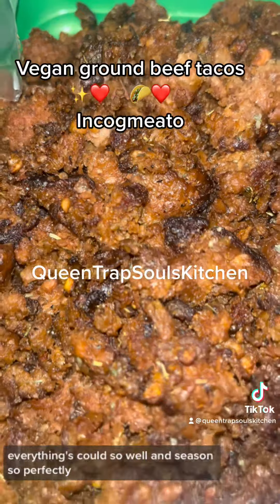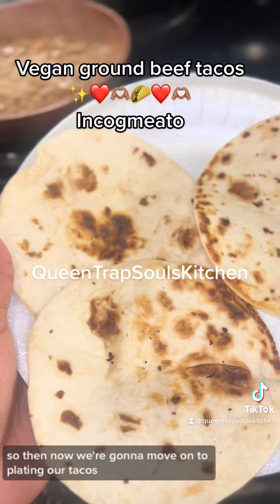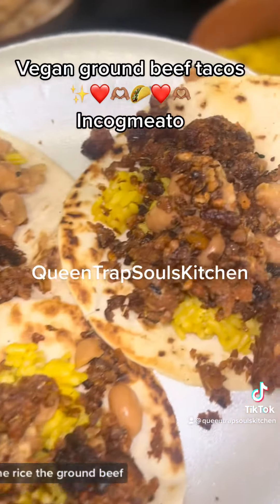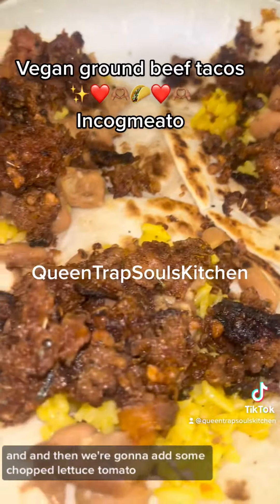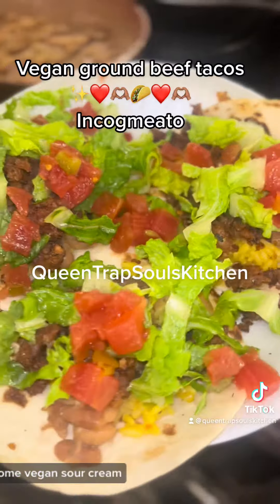Everything's cooked so well and seasoned so perfectly and so good y'all. So then now we're going to move on to plating our tacos. We added the beans, the rice, the ground beef, and then we're going to add some chopped lettuce, tomato, and I had a little bit of vegan sour cream.